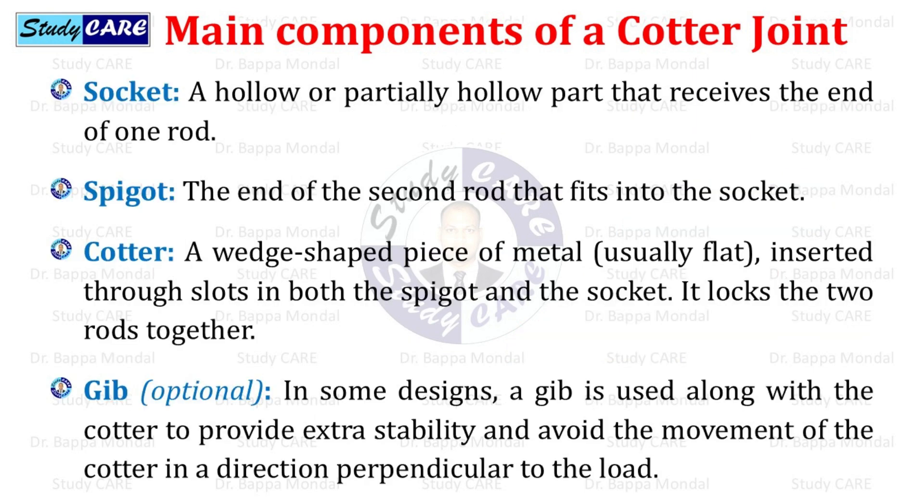Socket: a hollow or partially hollow part that receives the end of one rod. Spigot: the end of the second rod that fits into the socket. Cotter: a wedge-shaped piece of metal, usually flat, inserted through slots in both the spigot and the socket. It locks the two rods together.